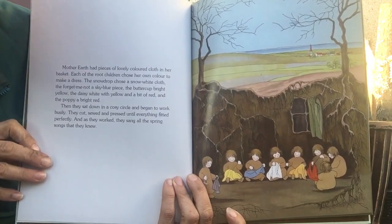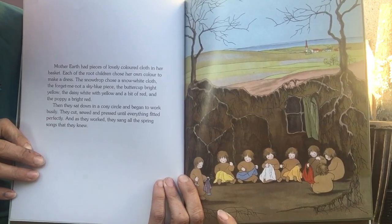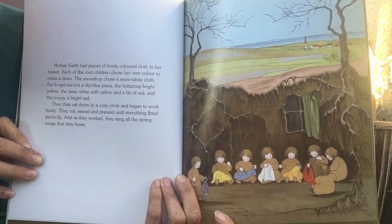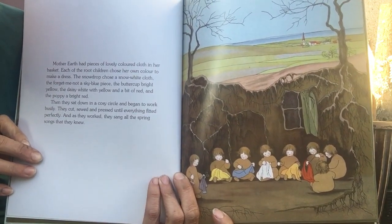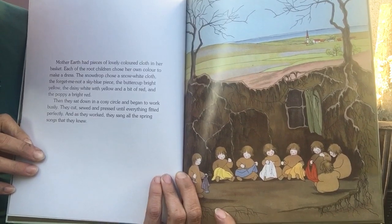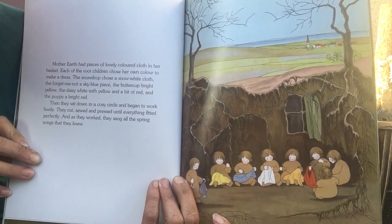Mother Earth had pieces of lovely colored cloth in her basket. Each of the root children chose their own colored cloth to make a dress. The snowdrop chose a snow-white cloth, the forget-me-not a sky-blue piece, the buttercup bright yellow, the daisy white with yellow and a bit of red, and the poppy a bright red.